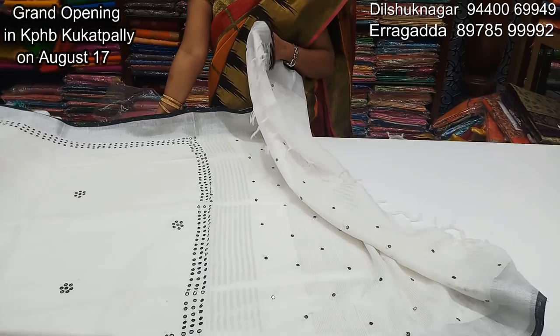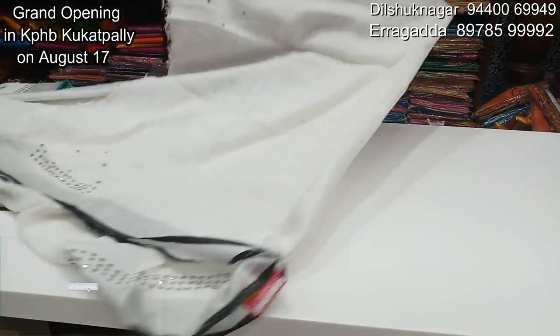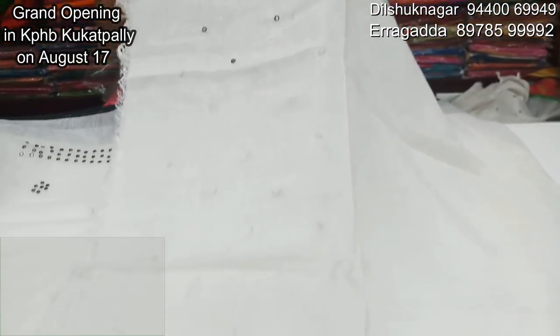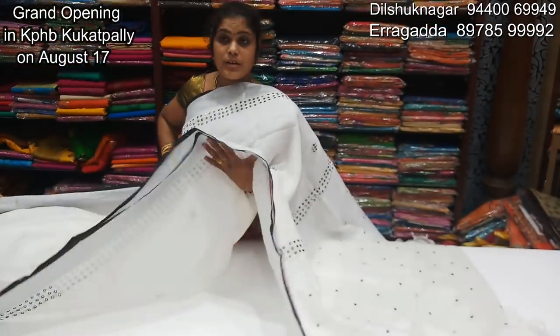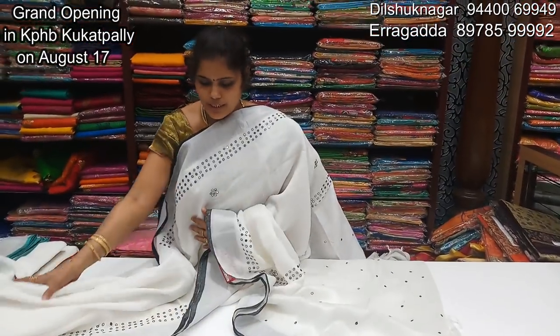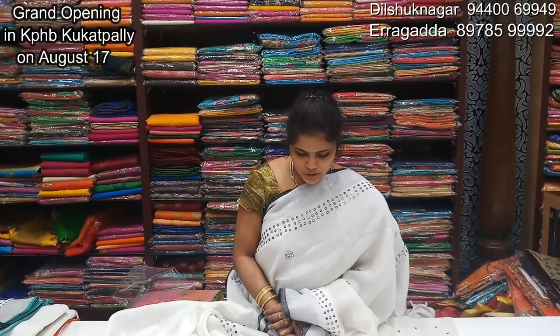We will have cream color combination and blouse, cream color combination and hand embroidery. If you are pregnant, the number of designs are available to you.